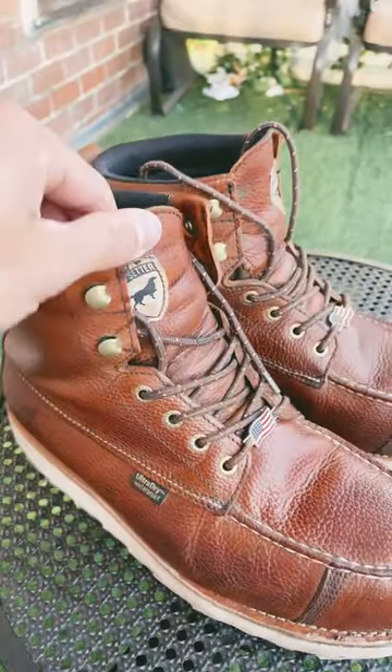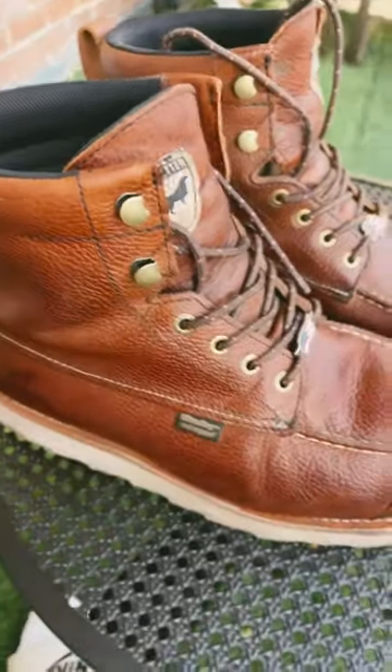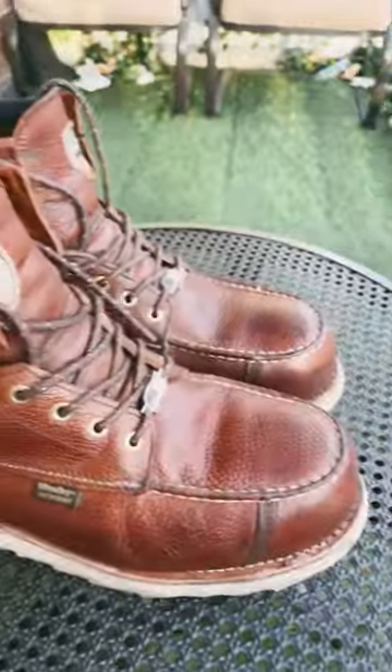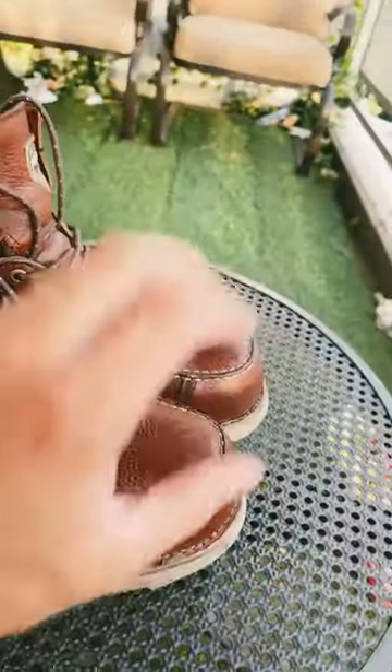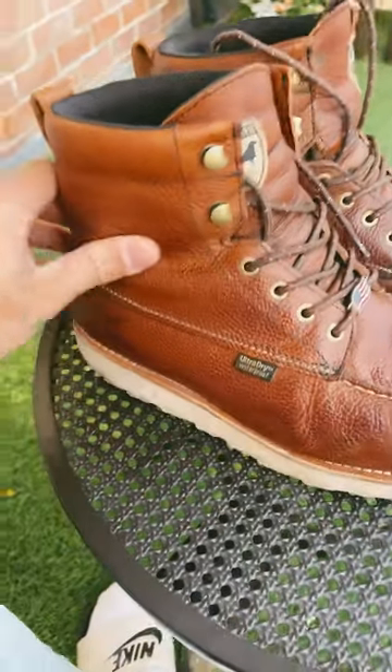I'm so happy with these. These are the Irish Setter Wing Shooters and they're a little bit of a step down, but I don't consider them a step down because for work these are amazing. They have a composite toe, they protect you from getting electrocuted, and the leather is great.